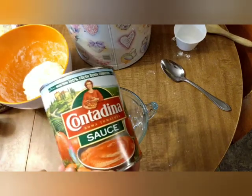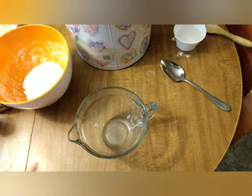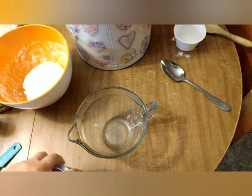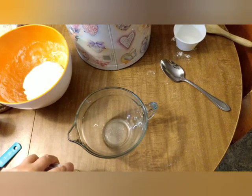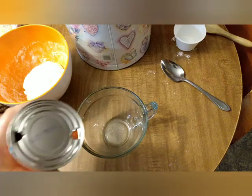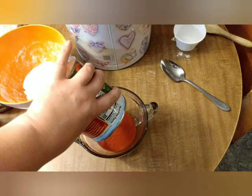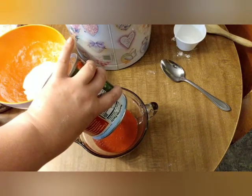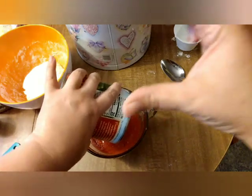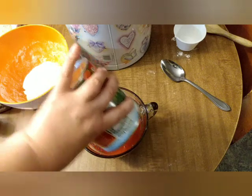For my sauce I'm going to mix up a big can of plain tomato sauce. Whatever I don't use I will just pop into the freezer to either use for spaghetti or next time I make pizza. This is what I keep in my pantry because it's multi-purpose and it really makes a delicious pizza sauce. If you're buying a can of tomato sauce for this, just one of those short stubby cans about that tall is plenty for one pizza.